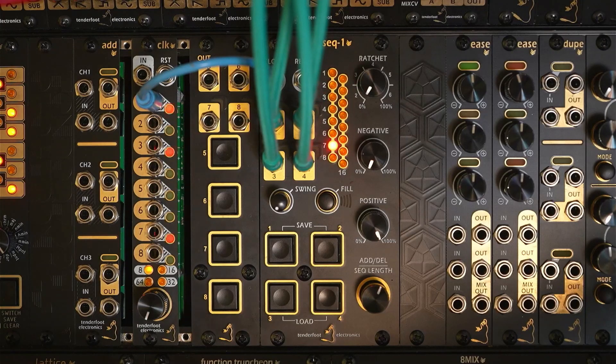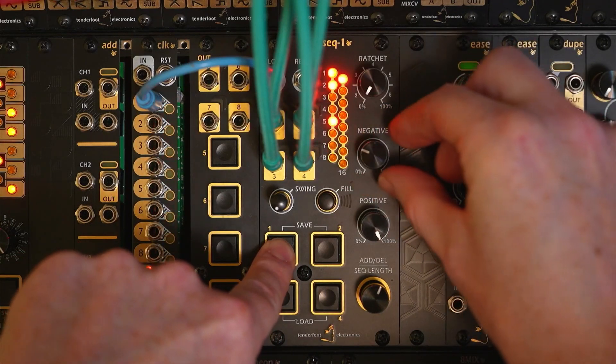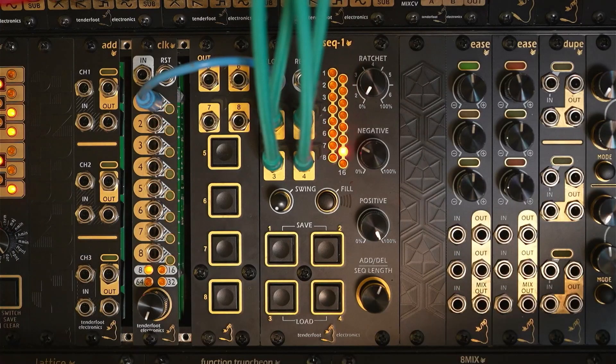The negative dial works in a very similar way, but it sets the probability that an empty step will actually produce a trigger. So if you don't want any unexpected triggers, set this to zero for every channel. But if we add some extra negative probability to channel 1 — the kick — we can see what that does to the pattern. And now there's some extra kicks thrown in there, just for a bit of variation.